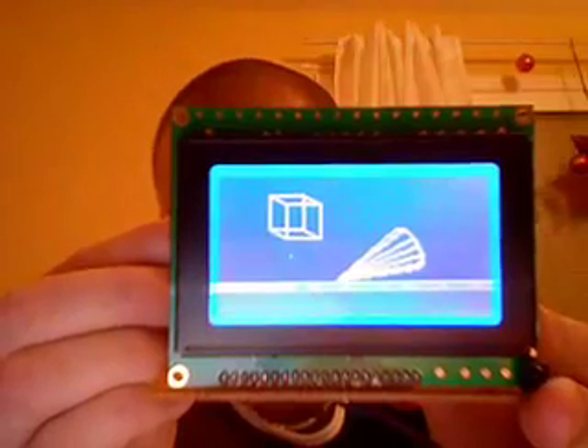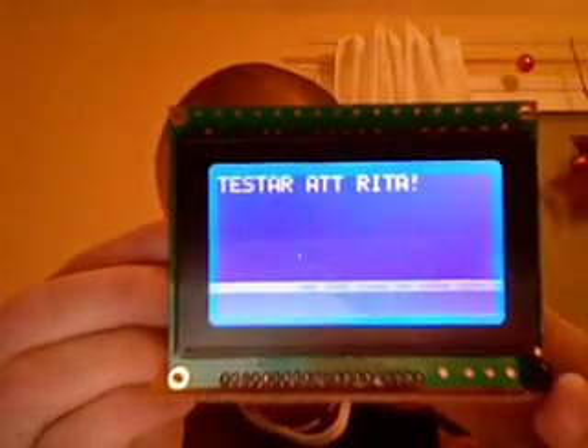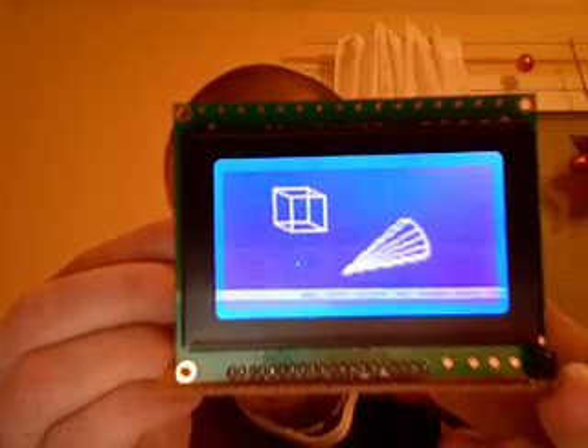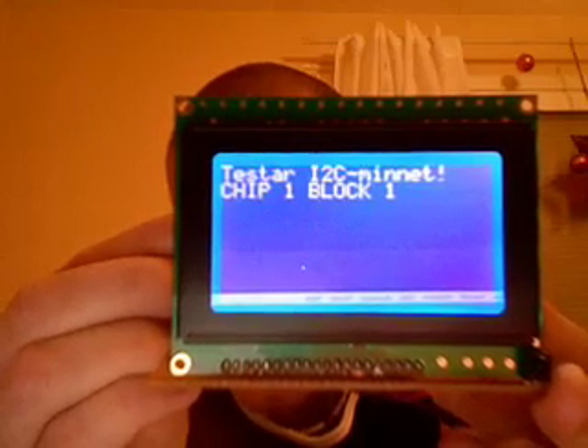Now it's writing to the I2C memory. Testing to draw. Draws from the I2C memory.